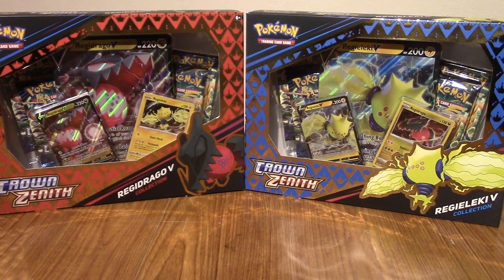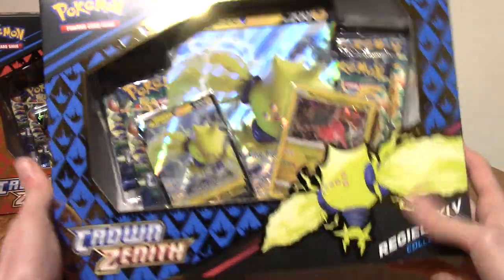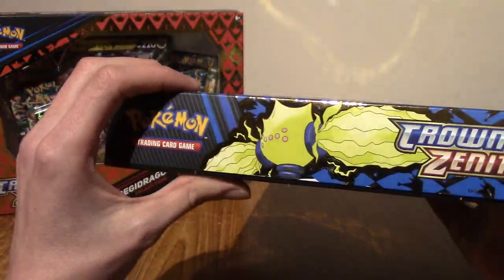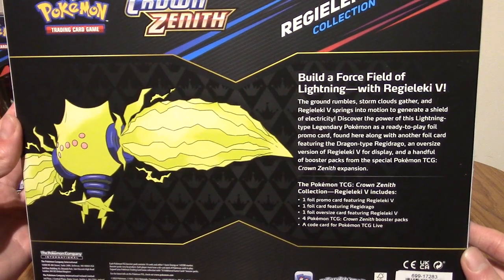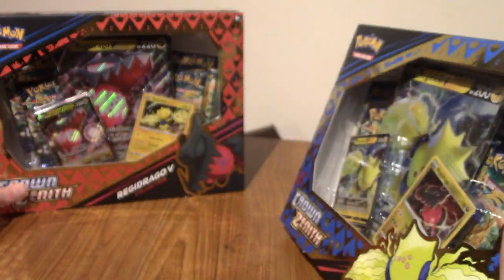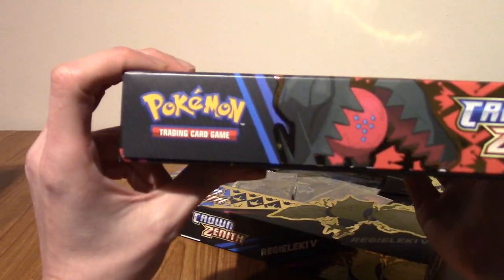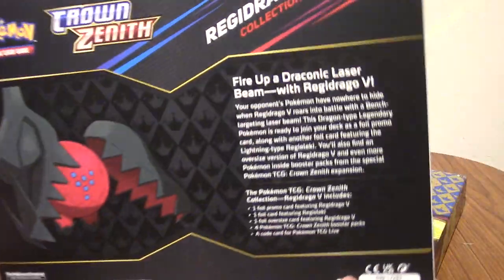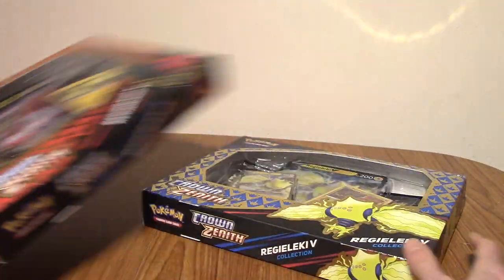Alright, I am back. Let's break into these boxes. This is the Regilecki one — Regilecki's very cute. It's got the electric boy himself on the side. The description mentions a force field, which I guess he makes from electricity. And this is the Regidrago box — we've got that dragon boy on the side with the dots. This one mentions a draconic laser beam, which I think is a move he can do. Let's begin with the Regilecki box.